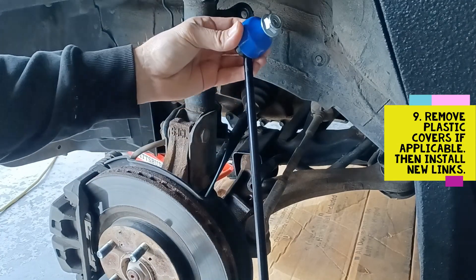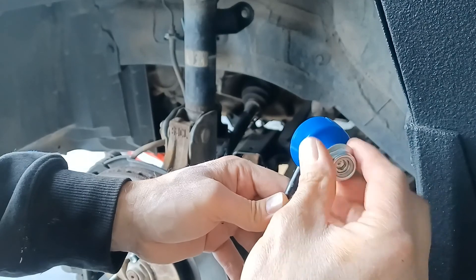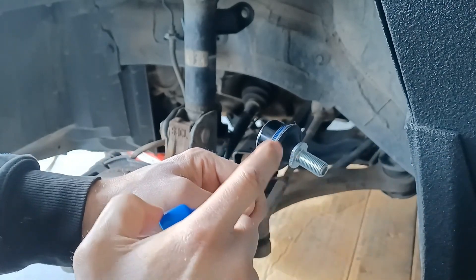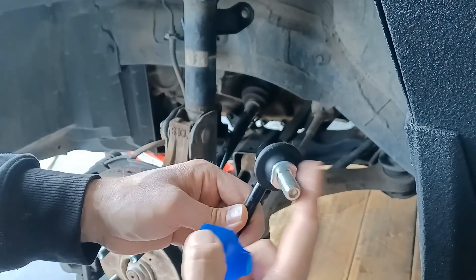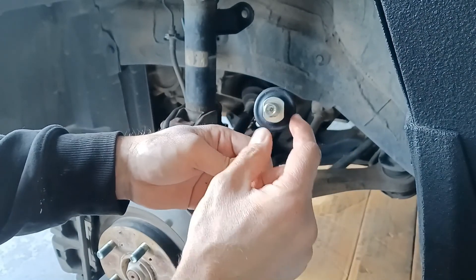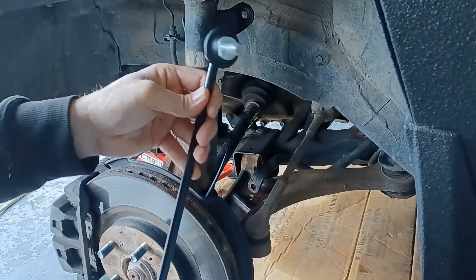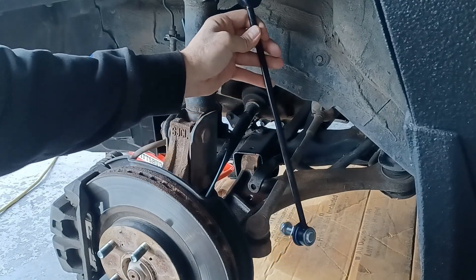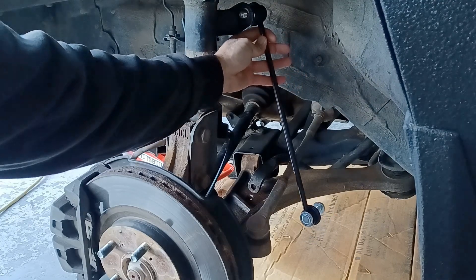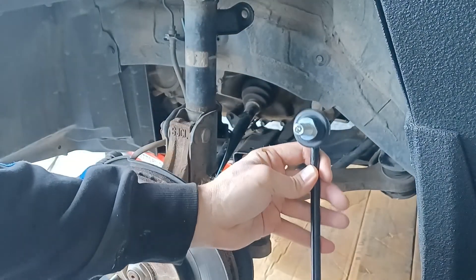For installation it's the exact opposite. The only thing you want to do with the new ones is make sure you take off the nut and remove this plastic covering — it's just to protect the joint during shipping. Take that off, throw it away. I usually like to wipe off the surfaces to make sure everything is grease-free, and then you stick it in the exact same way it was before, just like this, and put your nut on there.